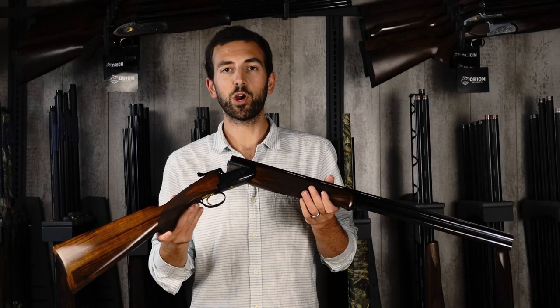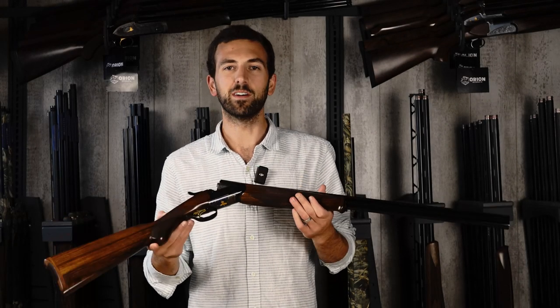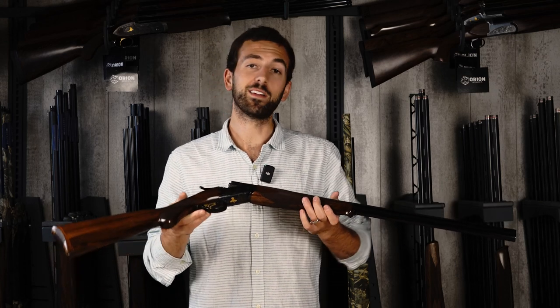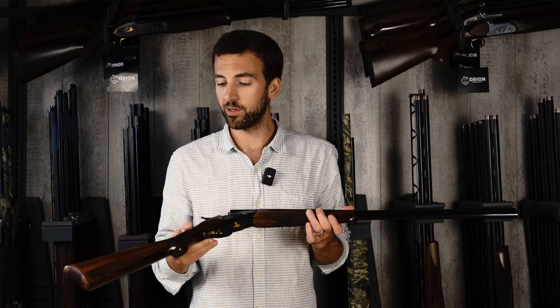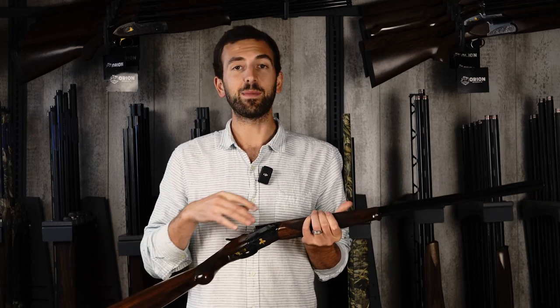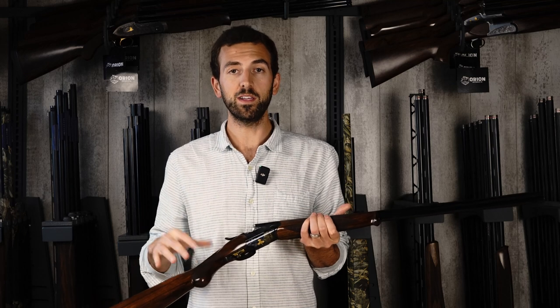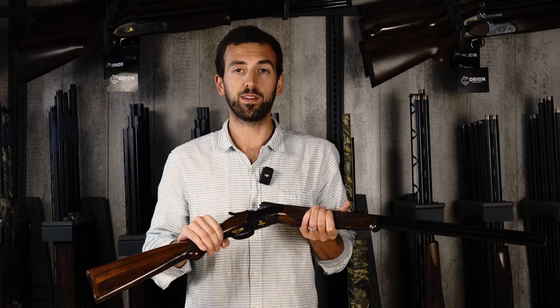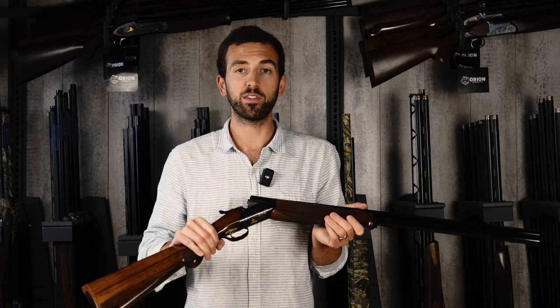Let's talk about the ergonomics — how this gun feels. In my opinion, a game gun should feel really nice in your hand. What I mean is the gun should weigh and balance well so it's comfortable to carry, but also that it points nice and smooth. Personally, I prefer a gun that points like a target gun.